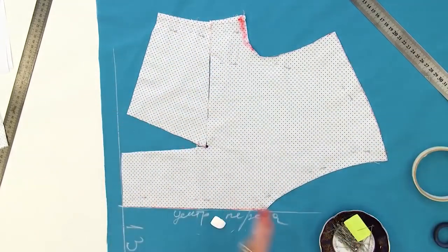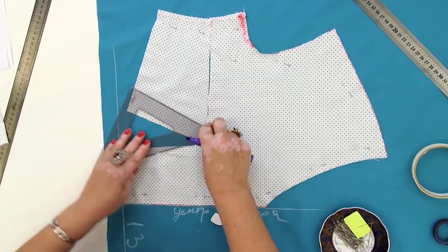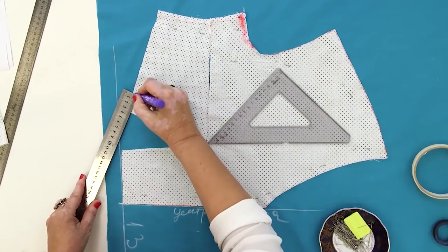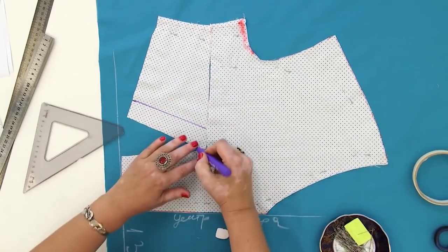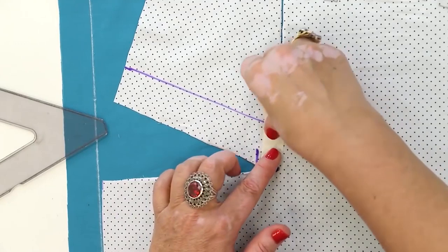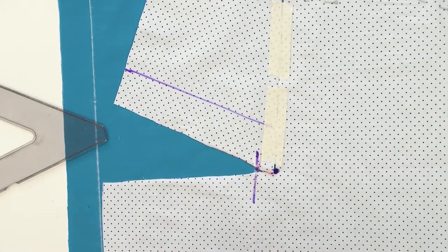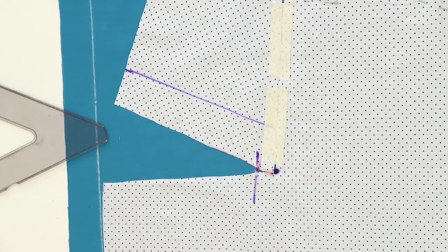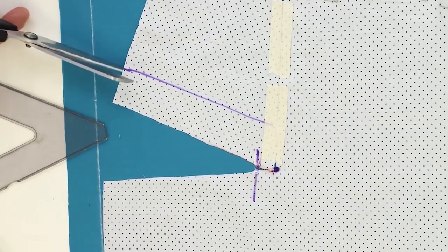Next, I need to draw the second dart here. It should be perpendicular to the waistline. I'll draw it 3.5 centimeters away from the first dart. I remind you that the first dart ends 1.5 centimeters lower. In order not to make mistakes, I'm going to stick the original dart with sticky tape. A pattern should be accurate. The second dart was drawn 3.5 centimeters away from the original one. I can start cutting it now — stop cutting about 5 millimeters down from this point.